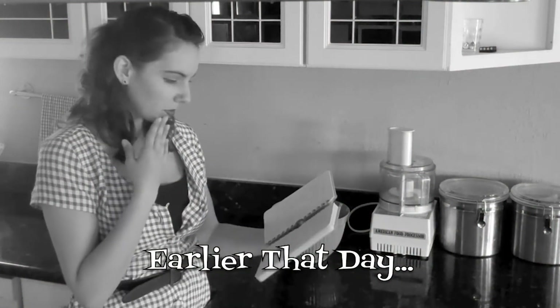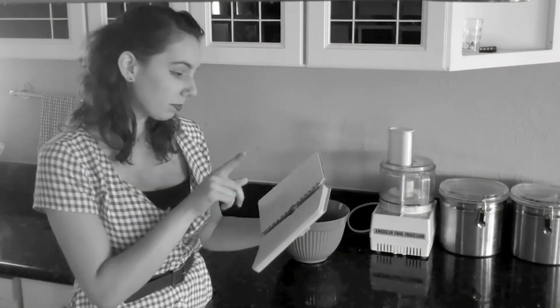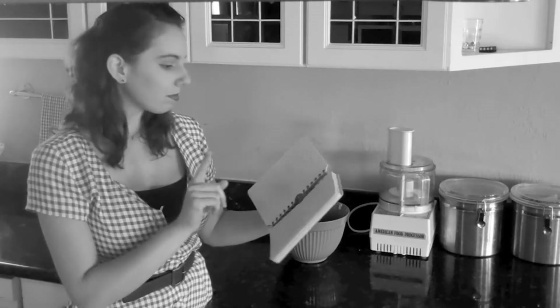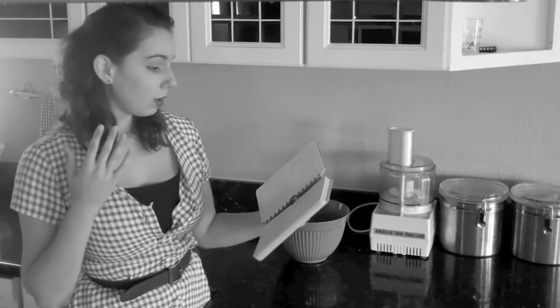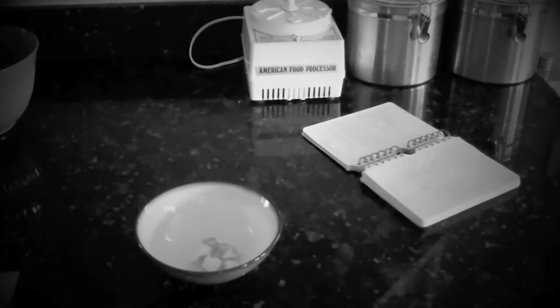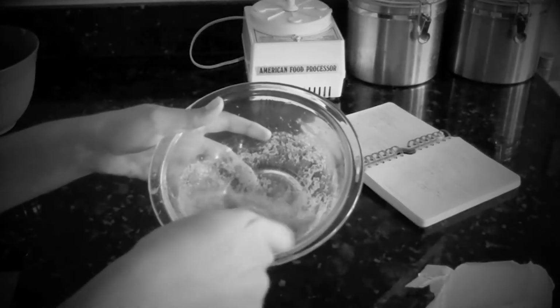Earlier, Susan didn't know what to replace eggs with. Don't worry — there are many healthy and humane substitutions. Chin up, Susan. Eggs have three main functions in cooking and baking: they add moisture, bind the ingredients, or make everything rise.